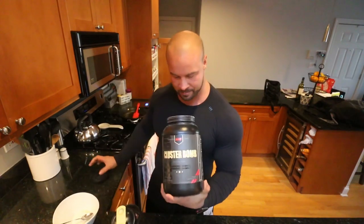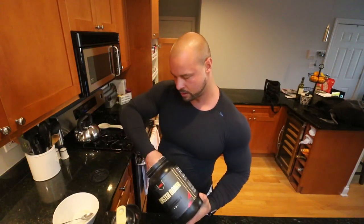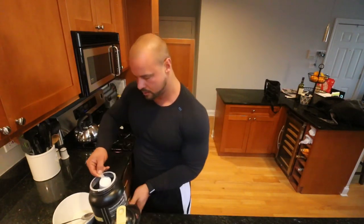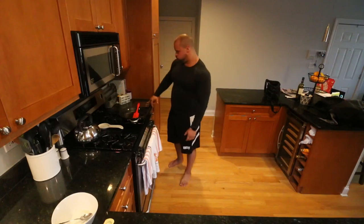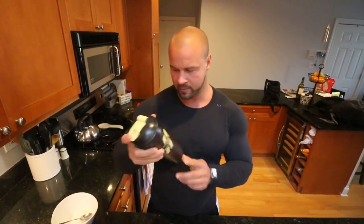Then I'm going to throw in Cluster Bomb, which is our cyclic dextrin. Just one scoop today because it's arms — arms aren't that big a muscle and don't need that many carbs in my opinion. On leg day or back day I do two scoops. I wish Redcon1 made bigger shaker bottles — if any of you work for Redcon1, please get on that. I'd prefer a 45-ounce shaker; this one is only 25 ounces.